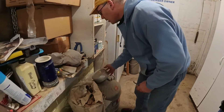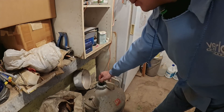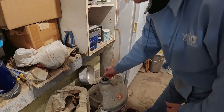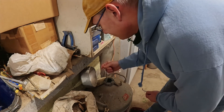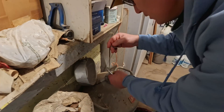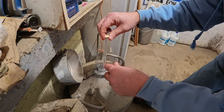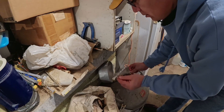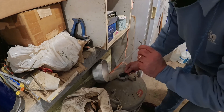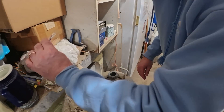Somewhere over the years they made the words on these semen holders a lot smaller than they used to be. This is all dry ice — semen company reps come out when they deliver semen, and they maintain the tank and put the dry ice in.